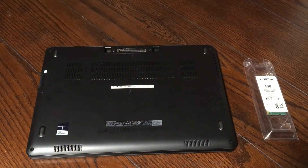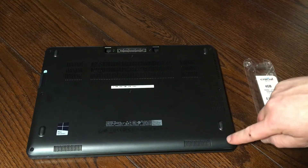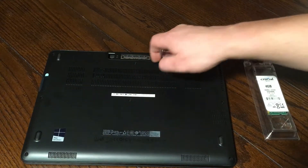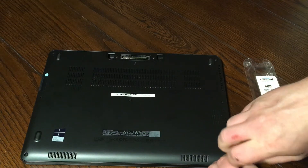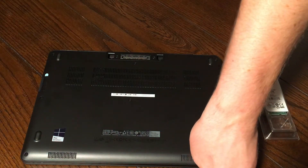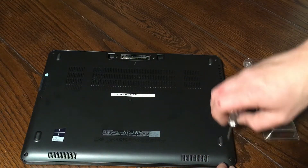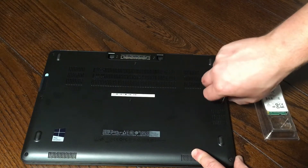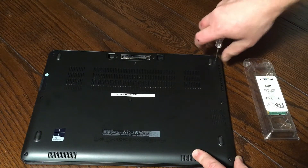To do it, we're gonna have several screws on the bottom — three on each side and two in the center. We're gonna go ahead and start to unscrew those so we can get the backing off of the laptop. These should unscrew freely and then just stay right in the back of the computer.